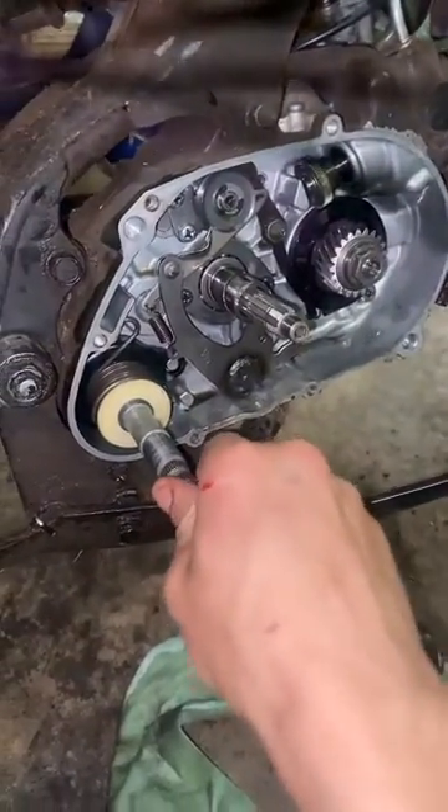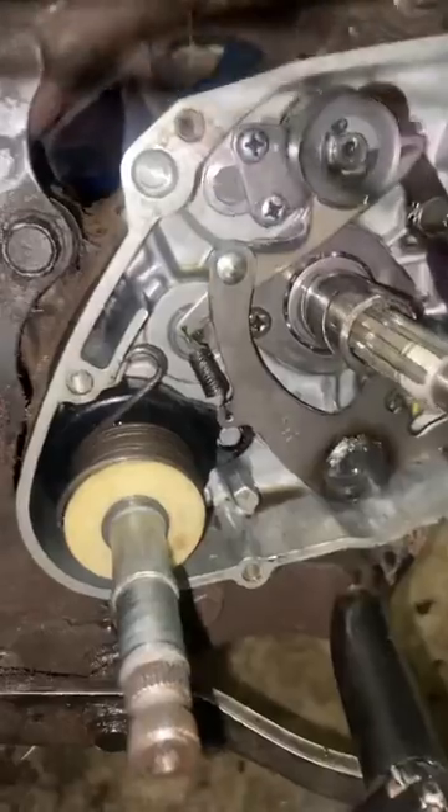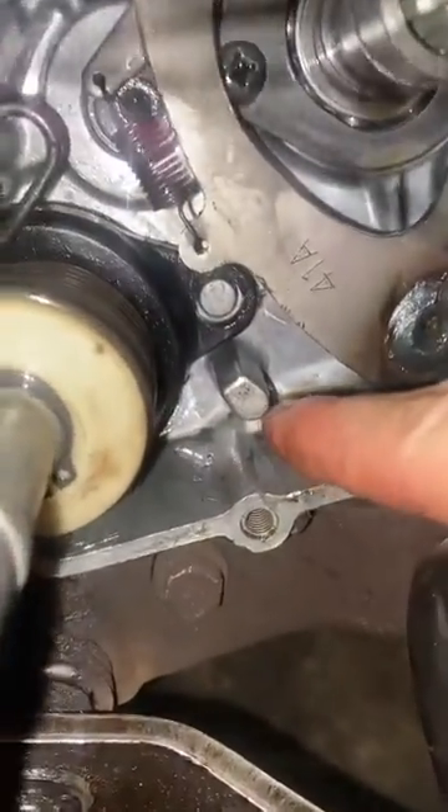You'll know you have it in correctly when the kickstart axle does not actually shake — it'll move with the whole bike. Now we just need to use our fingers or some needle nose pliers, take this spring, and basically bring it to right here.